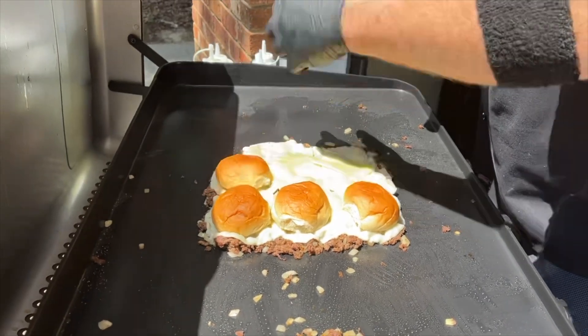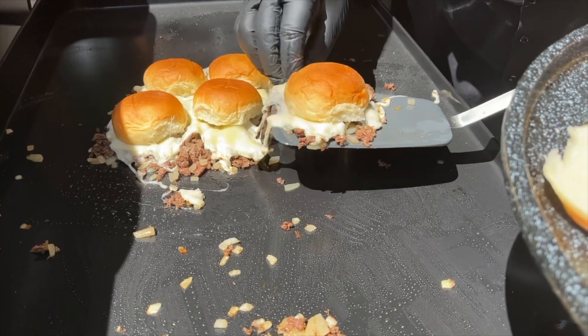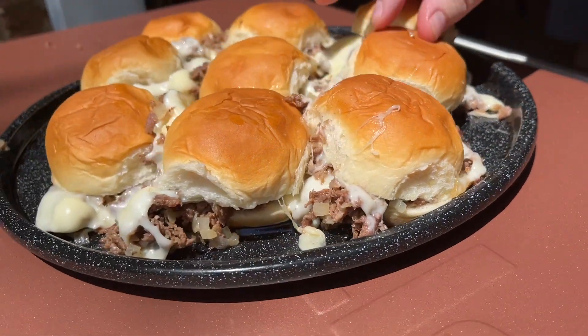We're kicking off this summer cooking one of our favorites and we're doing it slider style. Whether you're cooking for a big party or something simple and fun for the family, you've got to try these cheesesteak sliders. You want to see how we do it on the Pit Boss Sierra Griddle? Stick around while we dig in.